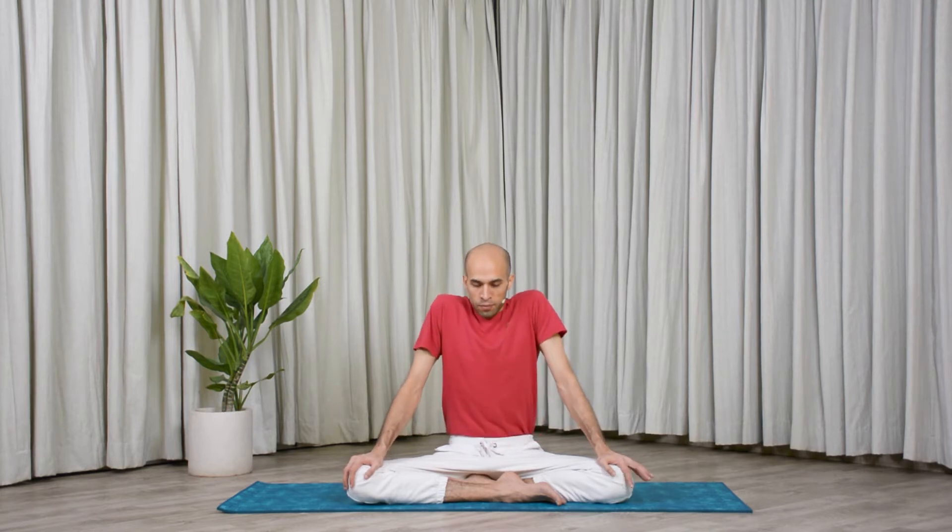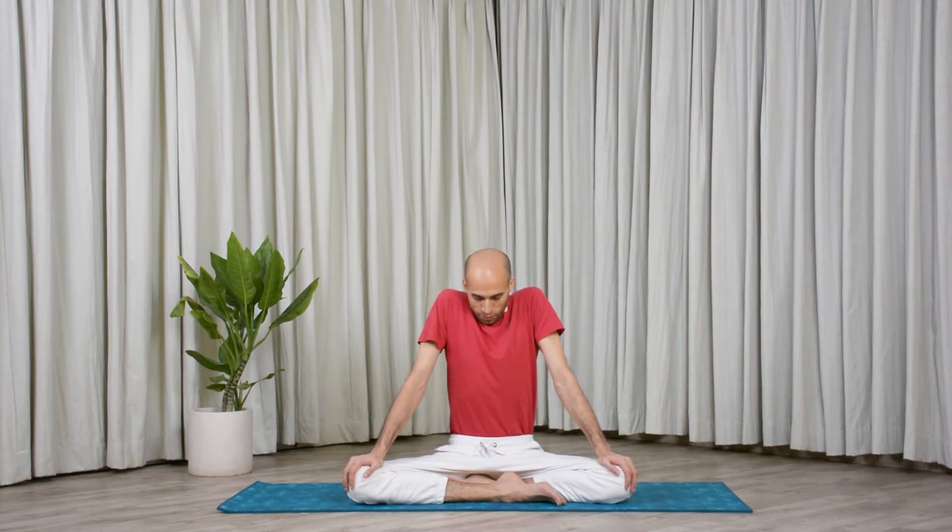Inhale again. Hold your breath in — 10, 9, 8, 7, 6, 5, 4, 3, 2, 1. Exhale, release. Big release. Let's go for three more. Inhale. Hold — pull the navel in. 10, 9, 8, 7, 6, 5, 4, 3, 2, 1. And release. Big exhale.